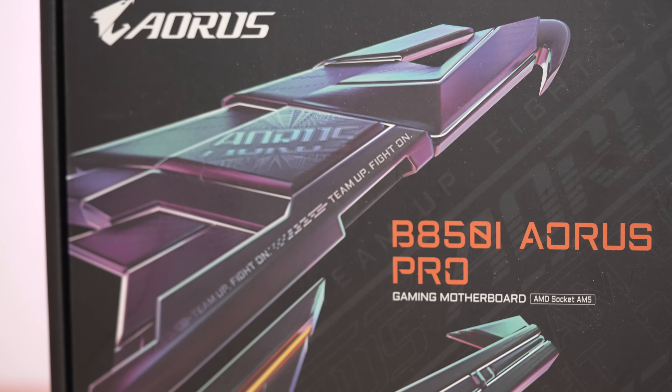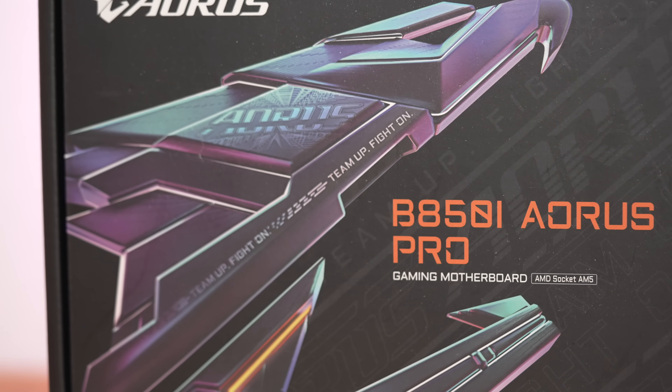Welcome to Machines and More. So I did review the X870i previously — the Aorus Pro — and it was a good board. It's got a few quirks, but nonetheless a decent choice. The Aorus Pro B850i is another option from Gigabyte.